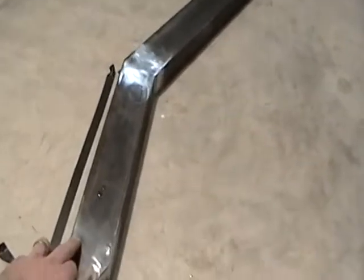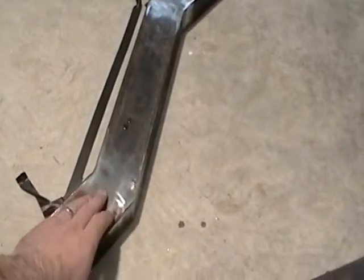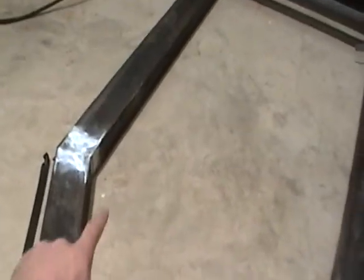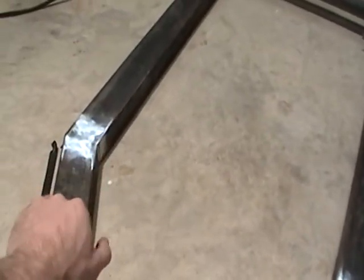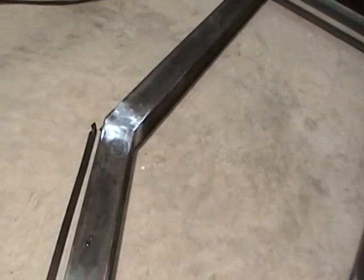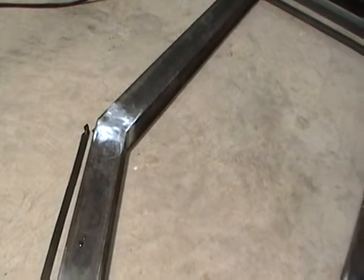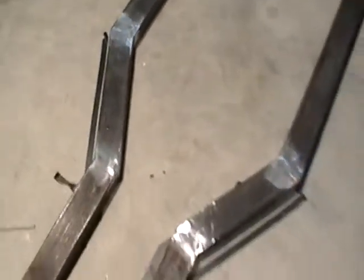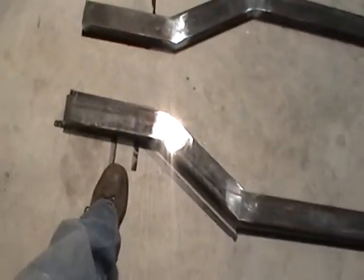Each of these are 15-degree cuts, which means the whole thing is really a 30-degree offset. That uptooth angle right there is 150 degrees — a 30-degree offset — and then I'm going to come off with axle mounts here.